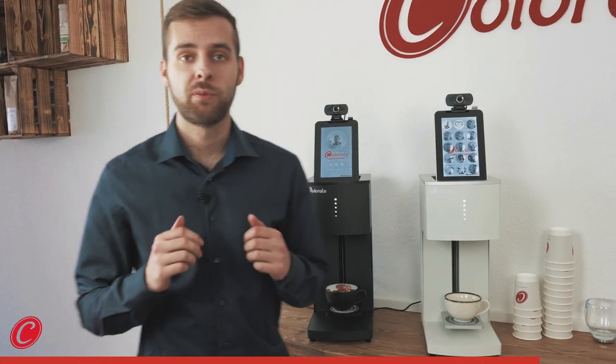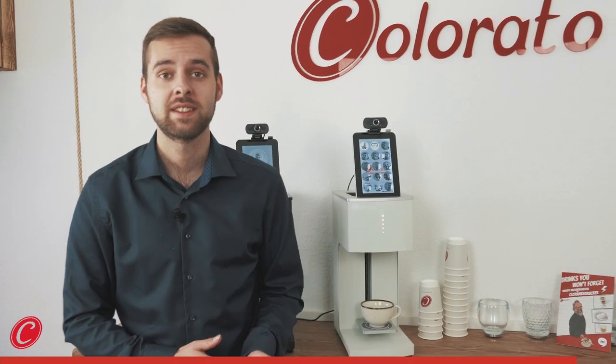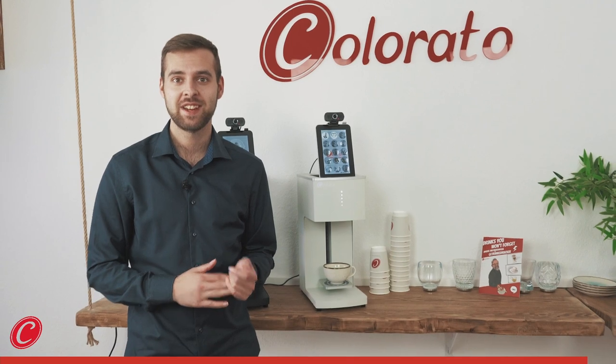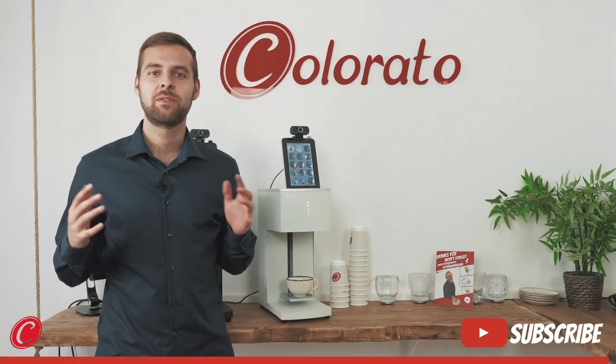Both printers come with one cartridge in the scope of delivery, so you can start printing right away. And if you're interested in getting one of those printers and having drinks personalization at your location, then you should check out the description and visit our webpage.